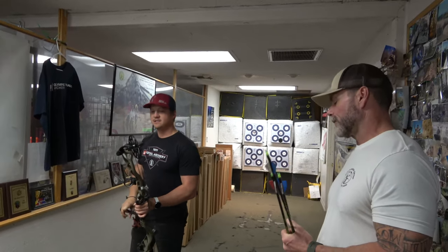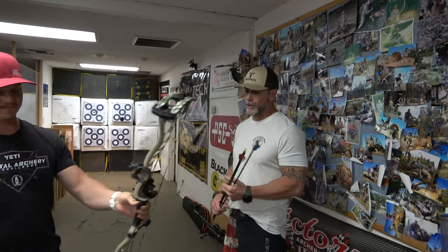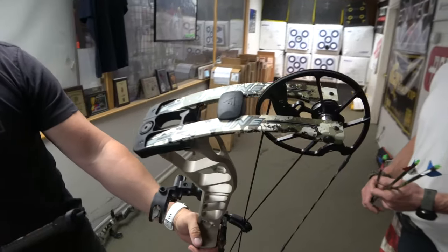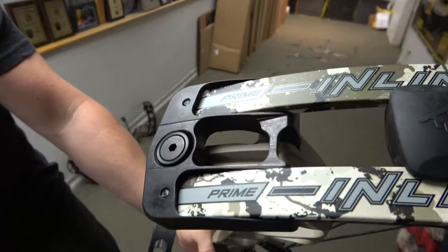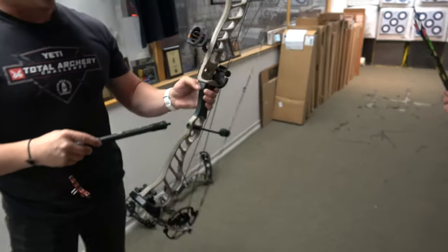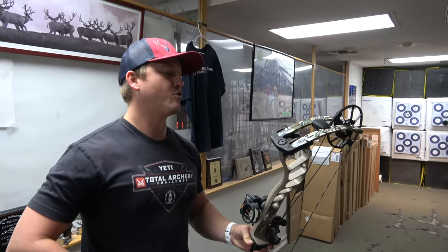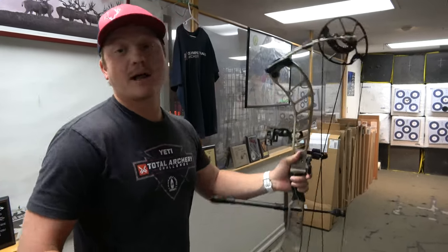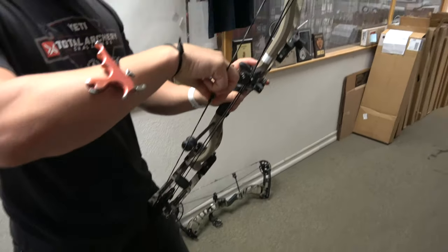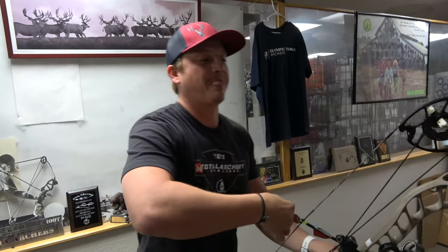A lot of guys are going back and forth between the 33 and 35. For a guy doing western states spot-and-stalk, the 35 is your bread and butter. Look at this camo — that's a desert camo. If you're watching this video, come straight to the shop and buy this because it's going to be gone quick. I might steal it out of here. We'll see — you're going on a hunt, you lucky dog. I even quit my hunt early today.